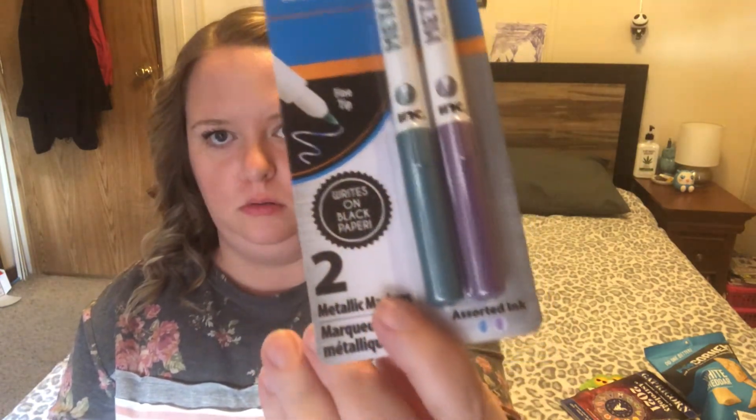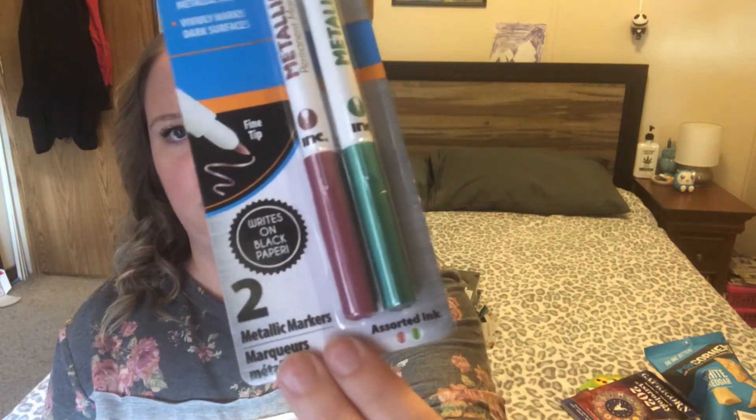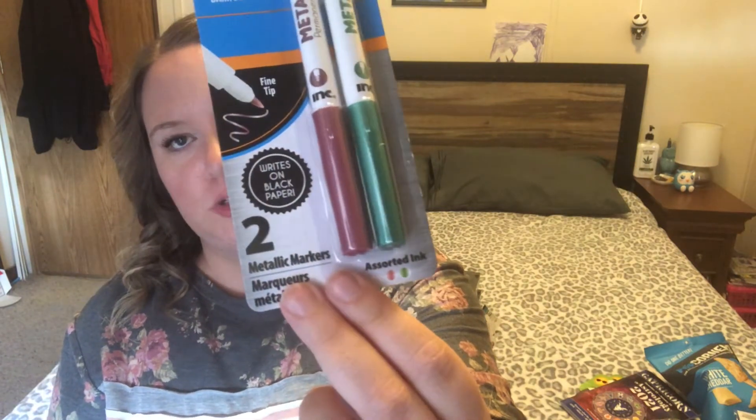These next things I'm pretty sure are new. They're by the ink brand INC — metallic markers with permanent metallic ink that vividly marks dark surfaces, fine tip, and they write on black paper. They come with two per pack. One pack has a blue and purple — I love that steely metallic blue color. The other pack is red and an almost emerald green. I'm excited to see if these actually do write on black paper.